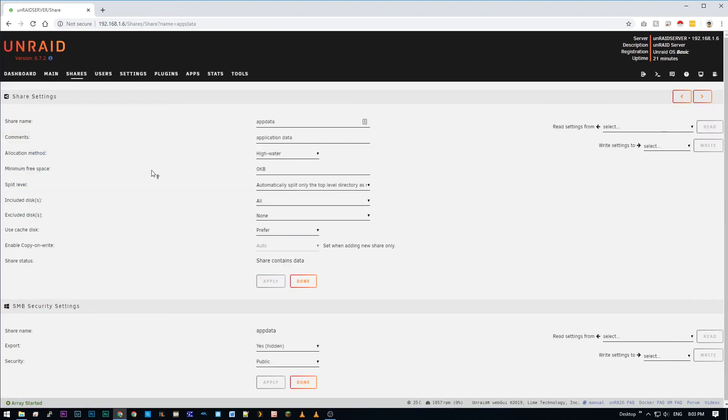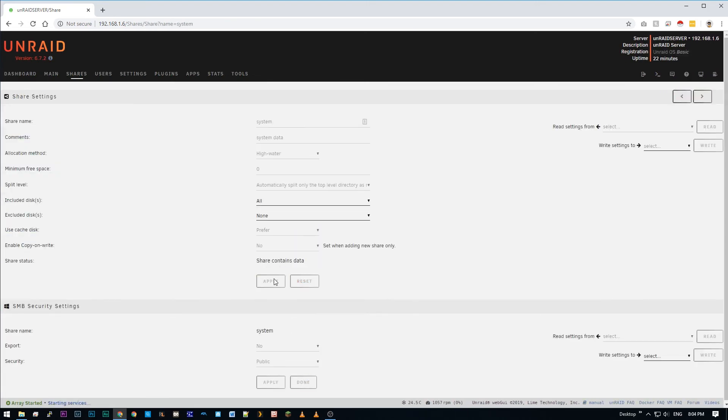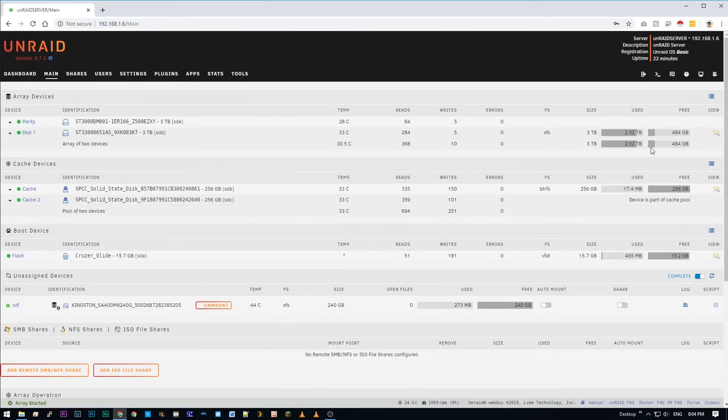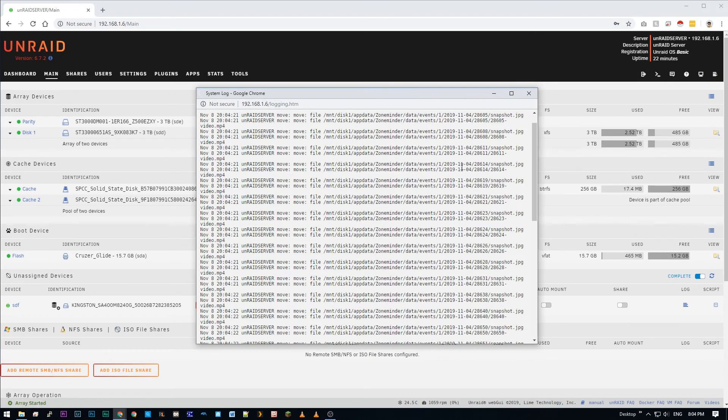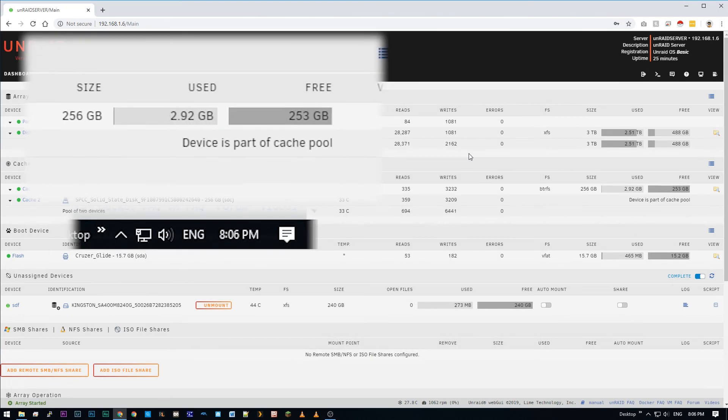Next step is to go through all the shares that we had previously set Use Cache to Yes and set them back to what they were previously set to. After you're done with all the shares, go back and click Move Now. This will again invoke mover and the files will start moving from the data array back to the cache. Here's a time-lapse of my files moving — 45 gigabytes took about 50 minutes.